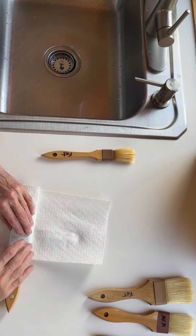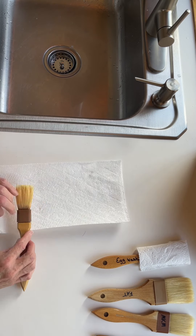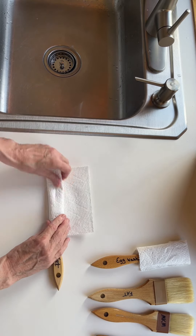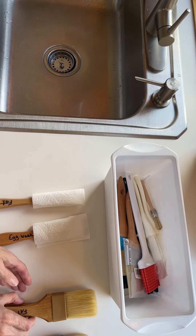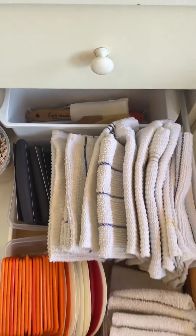I then adjust the bristles all in the same direction, very neat and together, and then I tightly wrap them with paper towel. The paper towel keeps them clean but also allows them to dry in shape, which means they will continue to work well — and if you take care of them, they will take care of you.